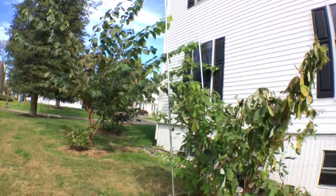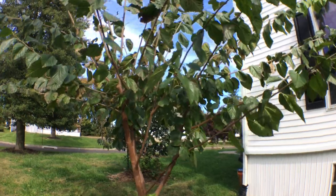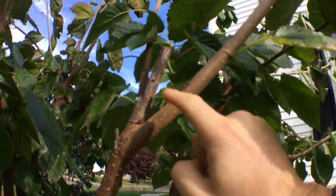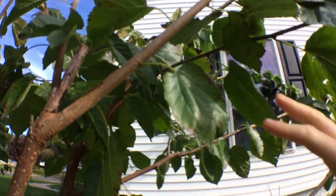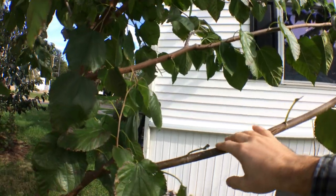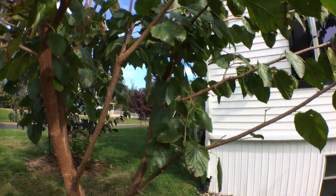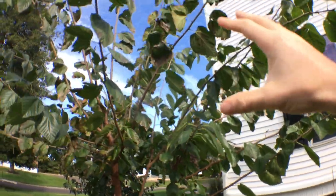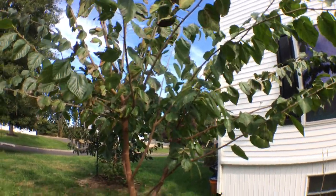Some things you can't do is put them on fruits like mulberries, because the mulberry forms so close to the wood — just in the way that this tree fruits, it's impossible. And it's just not feasible to cover every single little mulberry with a bag. For something like this, it's better to trim the tree back and actually net it.